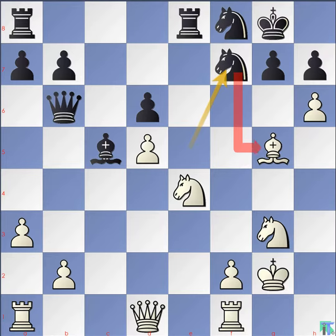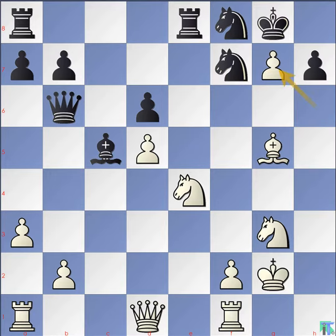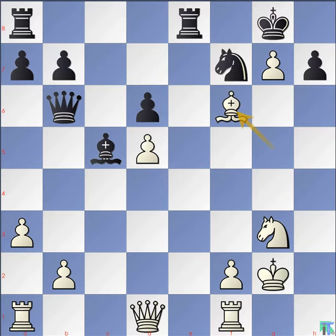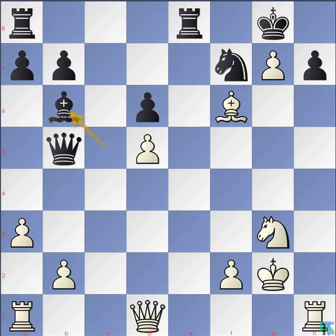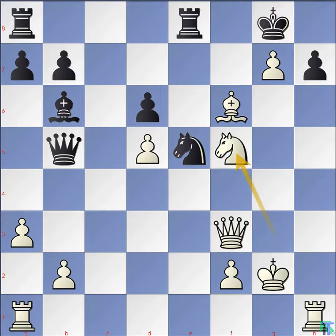Knight f7 forking bishop and opening vertical line for rook e8. Pawn hxg7, knight d7. Knight f6 check, knight takes f6. Bishop takes f6, queen b5. Rook h1, bishop b6. Queen f3. In this position, white has a mate threat. Knight e5 attacking the queen. Kasparov moves knight to f5, ignoring the knight threat to the queen. If black knight takes the queen, then Kasparov moves the knight to h6 checkmate.